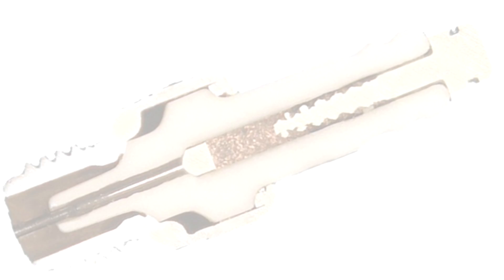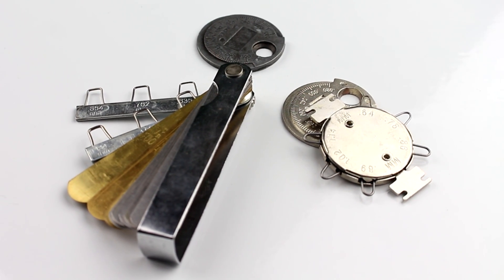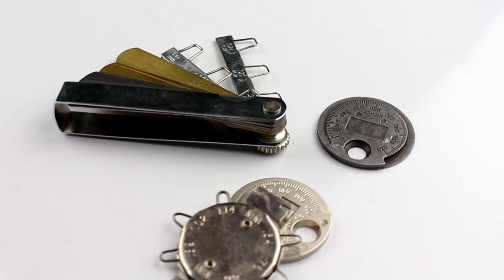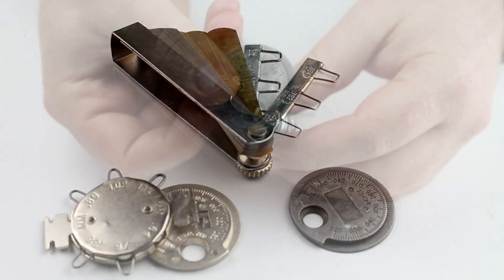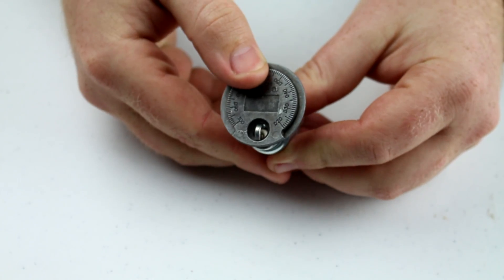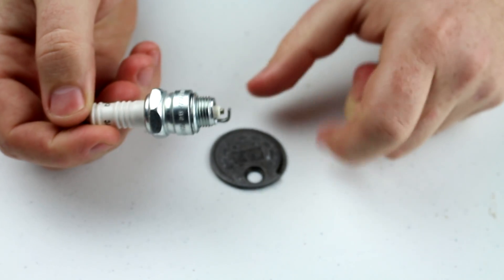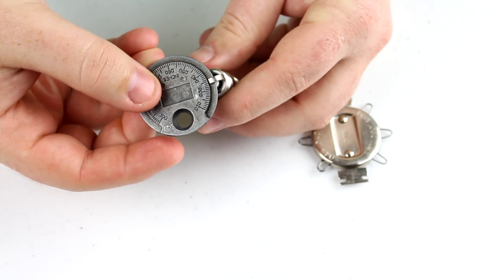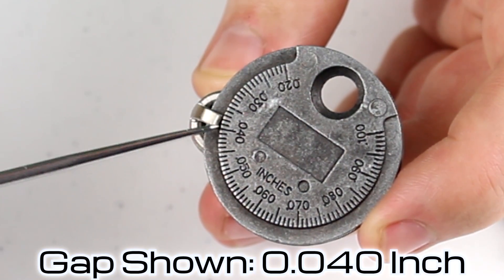Although some spark plugs come pre-gapped and ready to install, the ones that aren't need to be set at a certain gap depending on the application. Adjusting the gap properly requires a tool that can measure the gap and adjust it if needed — typically that will be a spark plug gap tool. Widening the gap can be accomplished by bending the ground electrode upwards, while the opposite can be done by gently tapping the ground electrode on a solid surface. With the round wedge style tool, you insert the thin portion of the tool and rotate until it stops. The measurement should be taken on the thick end, not the middle.